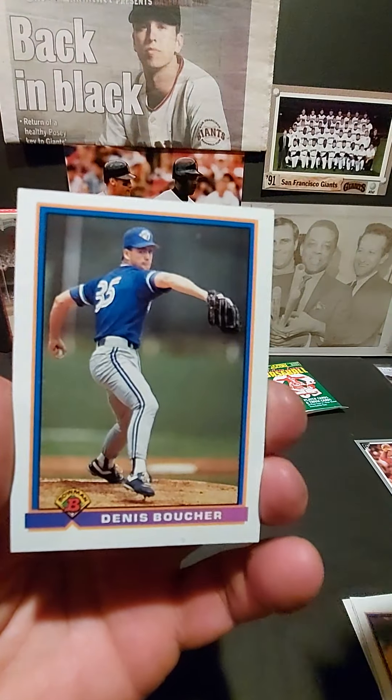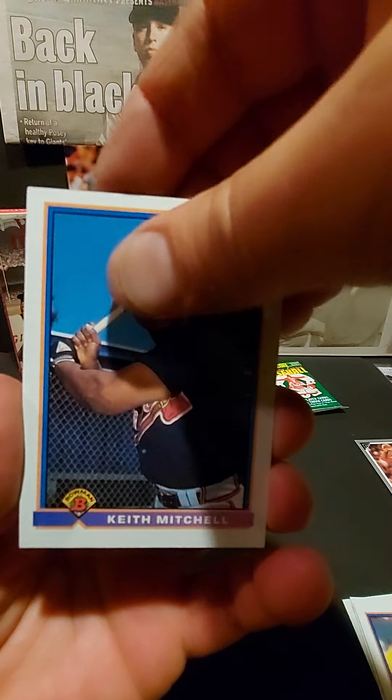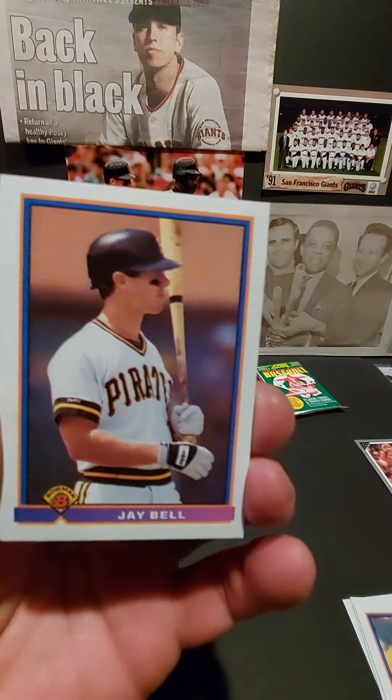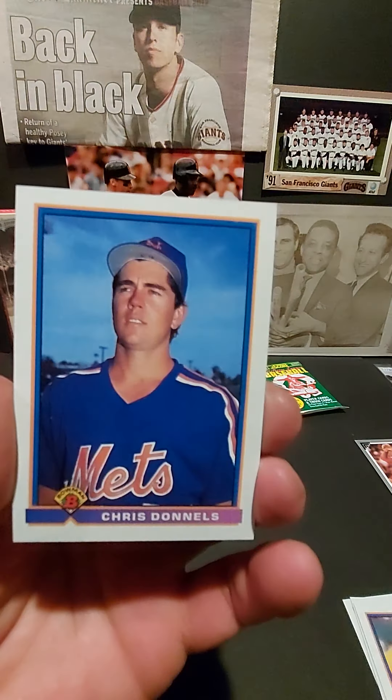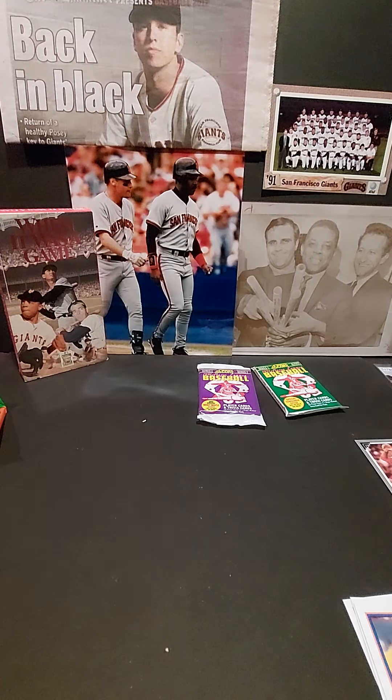Glancy, J-Bell, Chris Donald. Not a lot in that Bowman pack there.